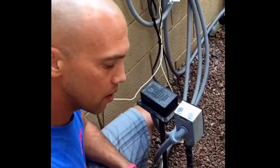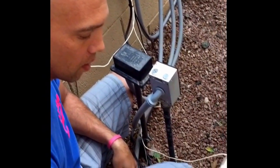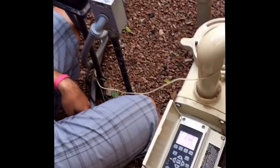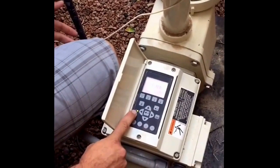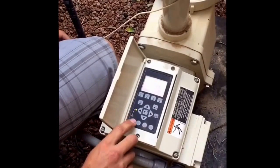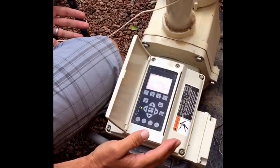The first thing to notice when getting ready to do our programming is what the pump readout tells you. You always want to notice that you have a green light here — that's basically your power light, showing that you have power to the pump. If you don't have a green light, your display will not be on and you have lost power somewhere along the lines.